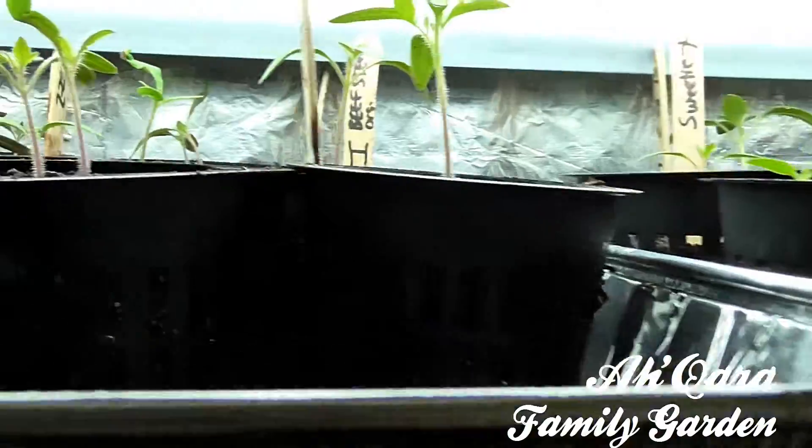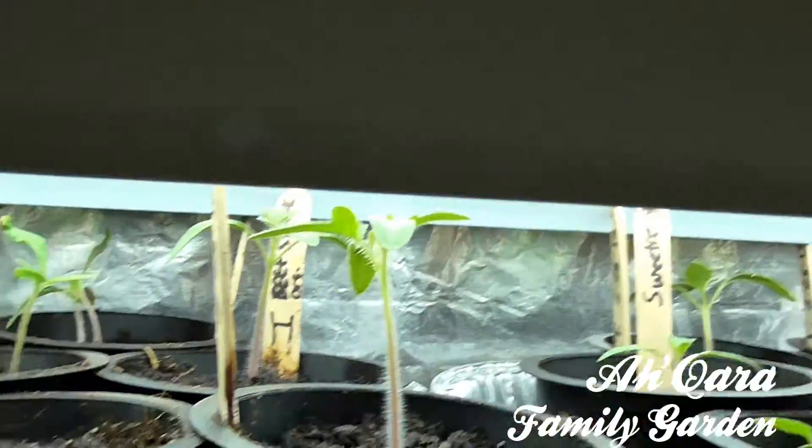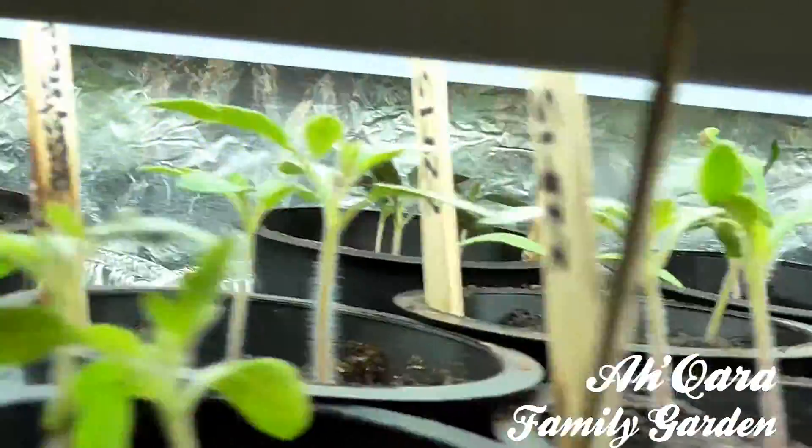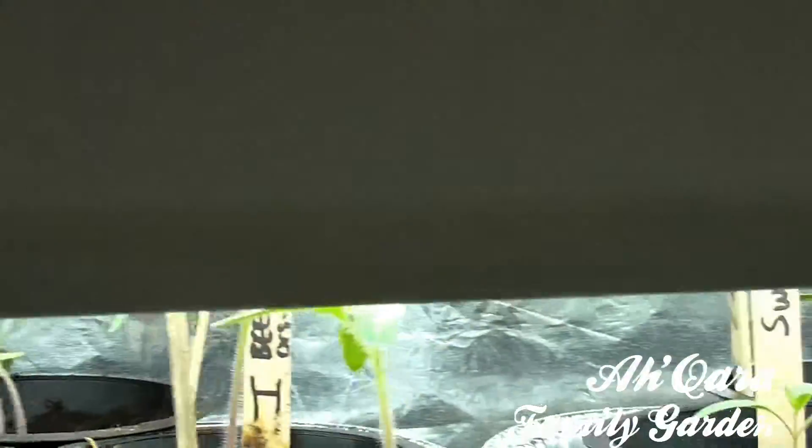What varieties we have? We have beefsteak up in here, Castle Rock, beefsteak, Castle Rock, and them sweetie little joints. And they doing good.